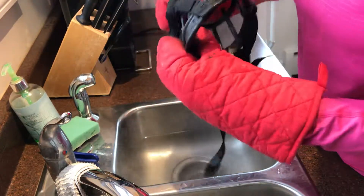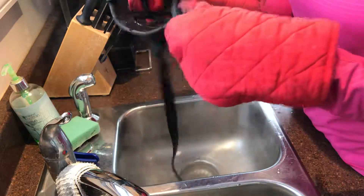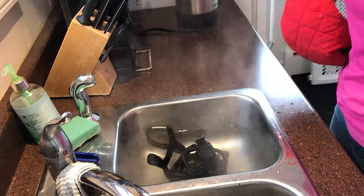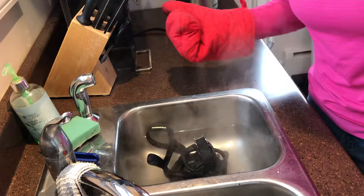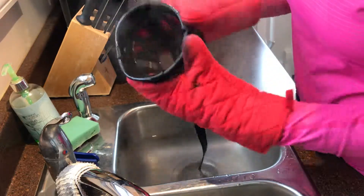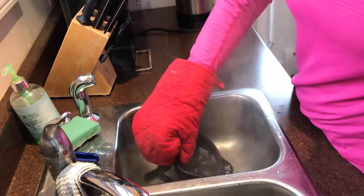What I've done is just pop the muzzle in my sink and dump boiling water in on top — kind of like making a mouth guard for playing soccer or football. Then I'm simply reshaping the muzzle.